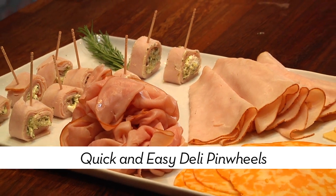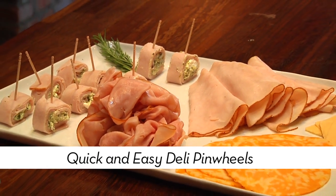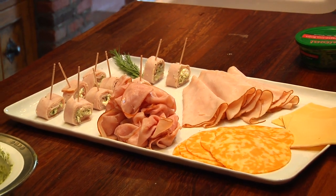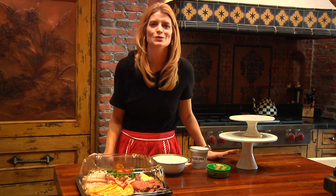We all love the ease and convenience of picking up that deli and cheese tray at the grocery store, but sometimes the presentation isn't everything we wish for. With just some simple things at home, you can take that deli tray and turn it into something that you'll be proud to have on the buffet.